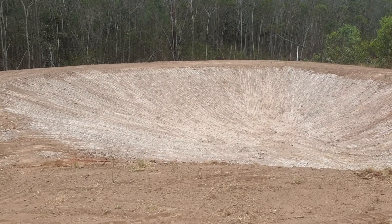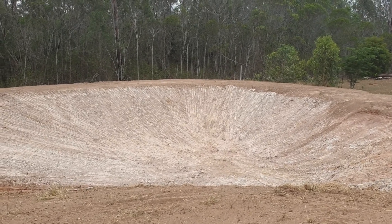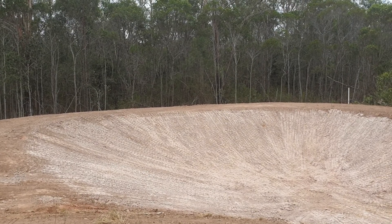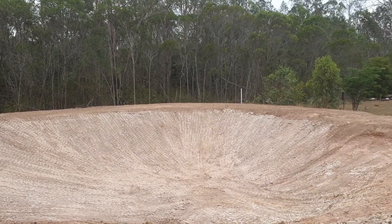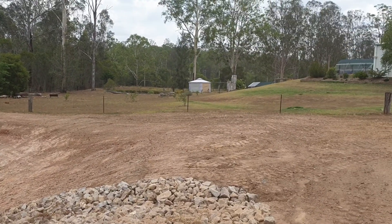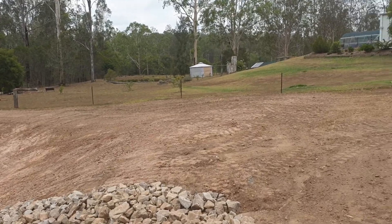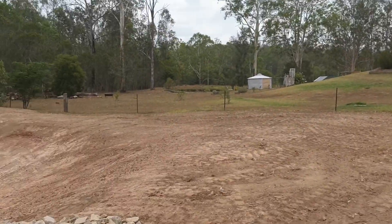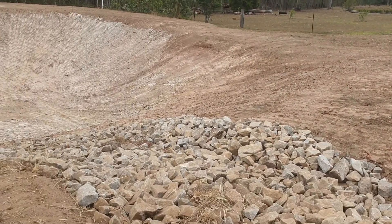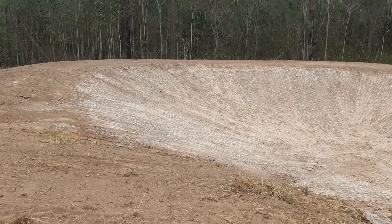This is our finished dam. It's been properly constructed with a clay barrier — I think it's about 300 to 500 mil thick — that'll stop any water penetrating into the dam wall. The water entry into the dam will come down the slope instead of going over that edge of the dam over there; it's redirected into the inlet, which won't be eroded.